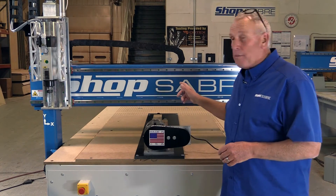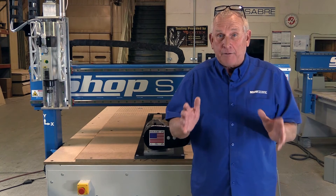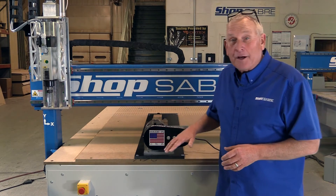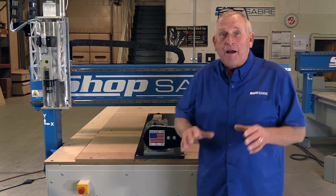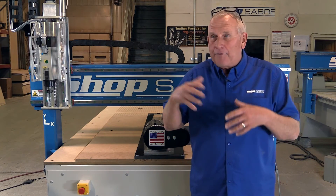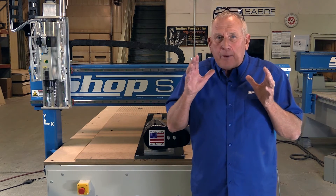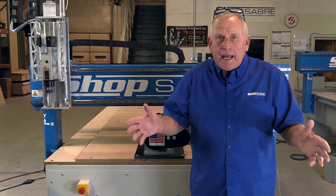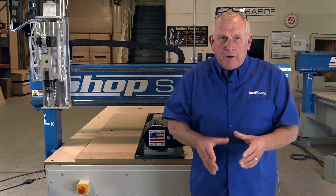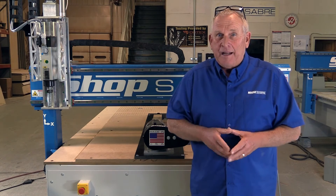I'm standing in front of a ShopSaber Pro 408, which happens to be one of my very favorite CNC routers. You'll notice something unusual on this machine — we have a special setup. We get a lot of requests about different kinds of projects for videos, but one of the things that pops up the most now is furniture parts. People say they know how to make cabinet parts, but they want to make furniture parts. That's what we're going to do on this machine.